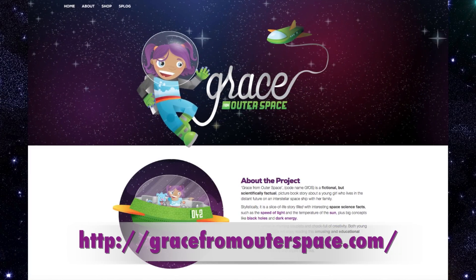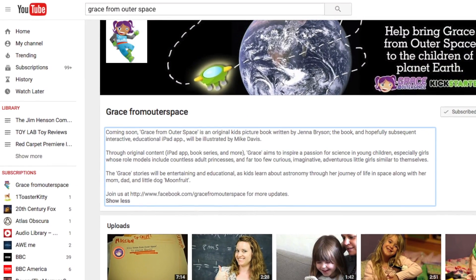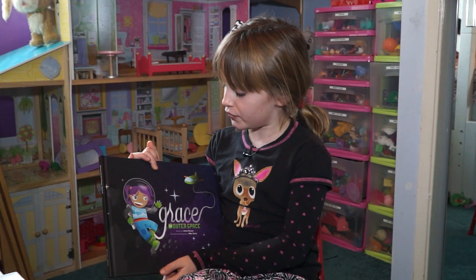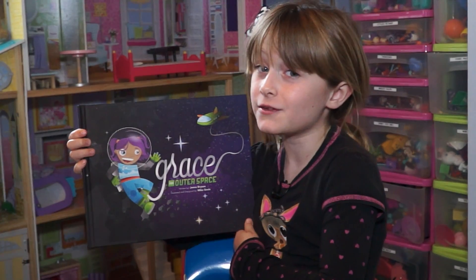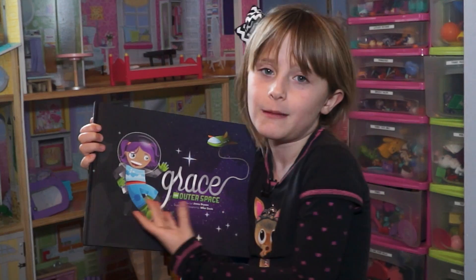Learn more about the book and how you can buy a copy at gracefromouterspace.com. Don't forget to check out the Grace from Outer Space YouTube channel as well. This book is great for kids, adults, and young girls that dream about being an astronaut one day. I love this book. You're gonna love it too, cause it's Grace from Outer Space.